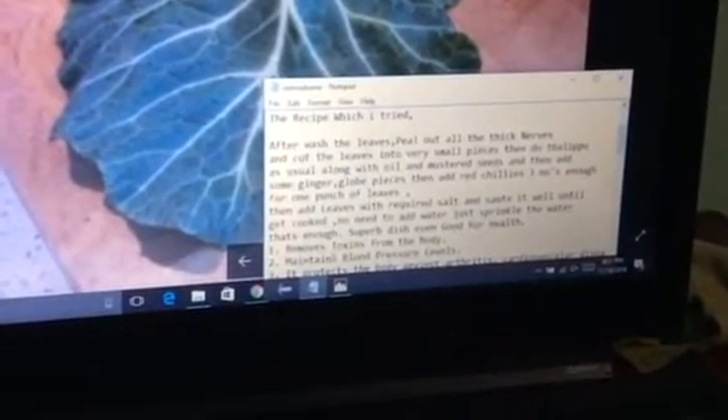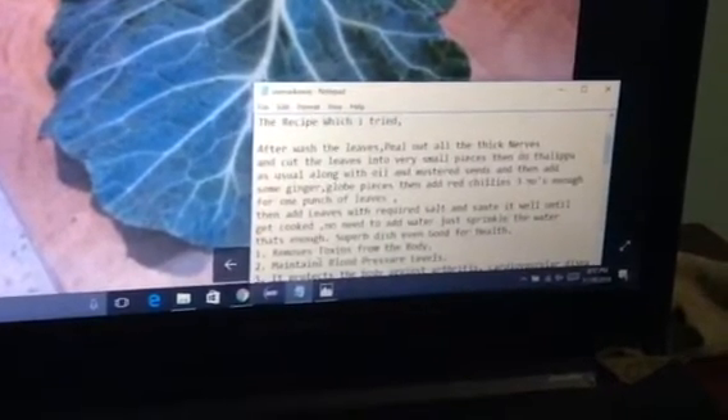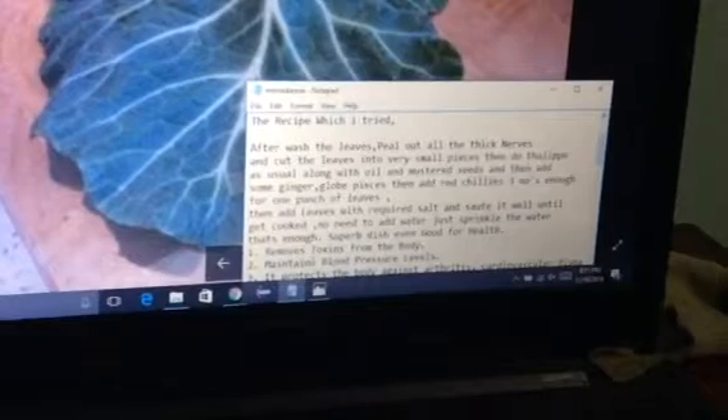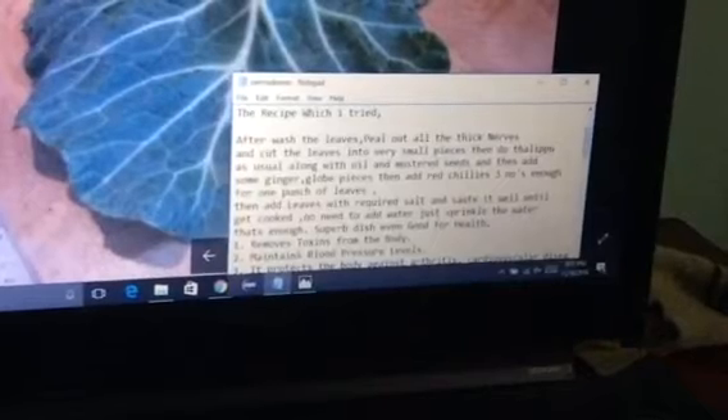Then do a thalipa as usual with oil and mustard seeds, add some ginger and clove pieces, then add three red chillies — that's enough for one bunch of leaves. Add the leaves with the required salt and cook it well until done. No need to add water; just sprinkle a little water, that's enough.